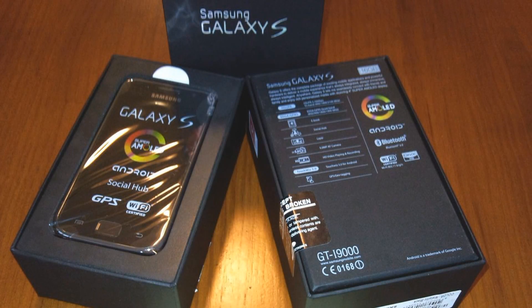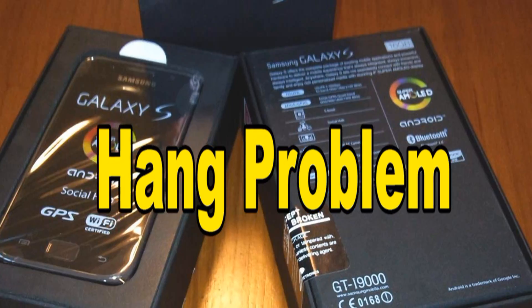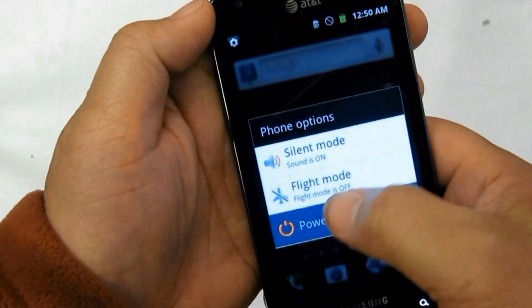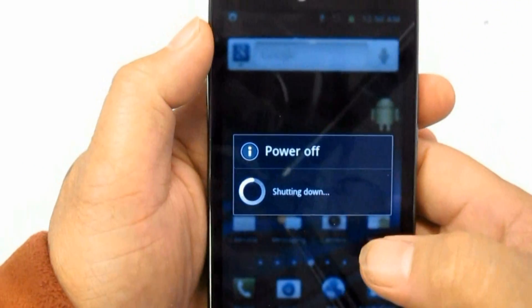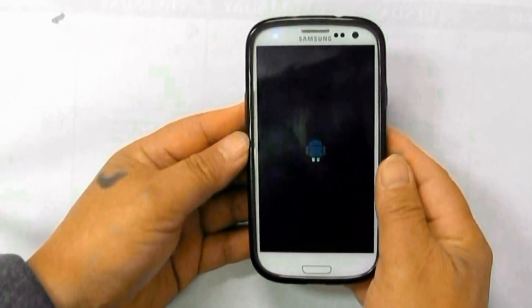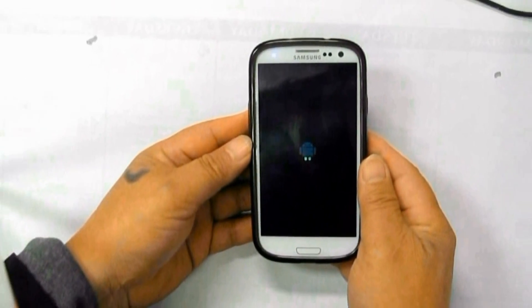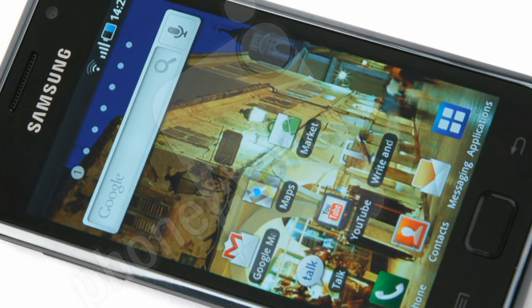How to Fix Samsung Galaxy S i9000 Freezing or Frozen Hang Problem. These are the following hints that I am going to share with you if the Samsung Galaxy S experiences some hang or frozen problem. Hanging, as in not responding, is very rare. This may happen because Android phones can run in multi-task operation.